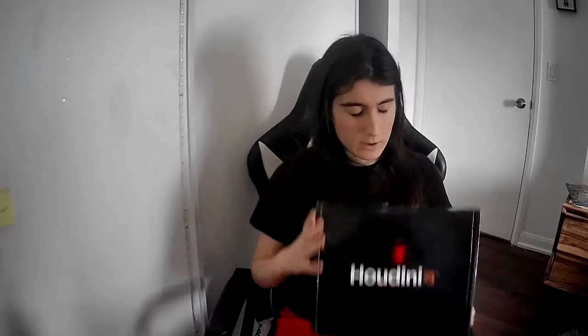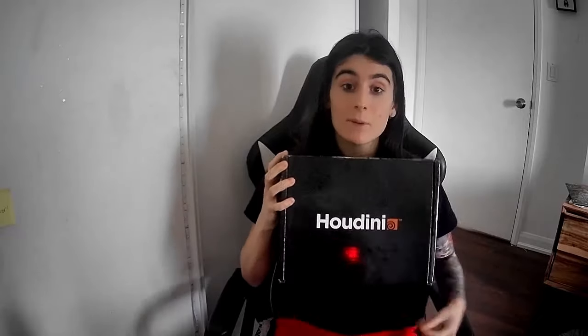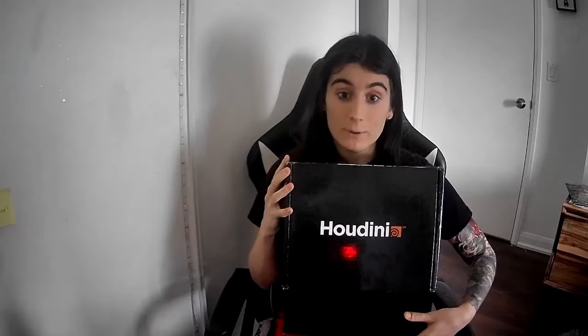So let's get started. The first thing you'll need is a box. You're going to want to open the box, and preferably you're going to want a box with no tape on the sides, and then you're going to want to slide the box open and open it.